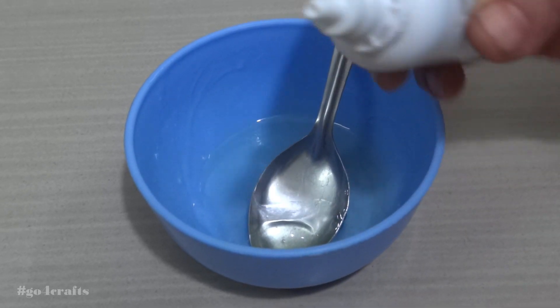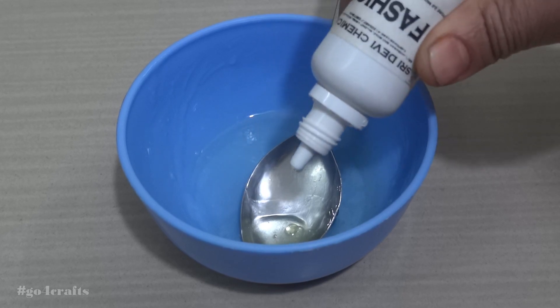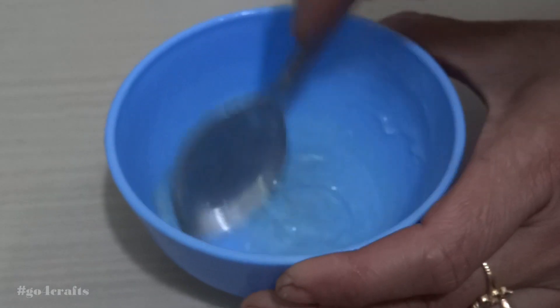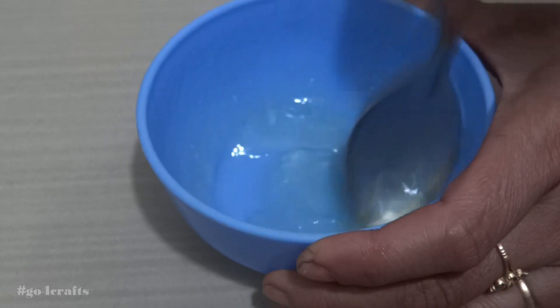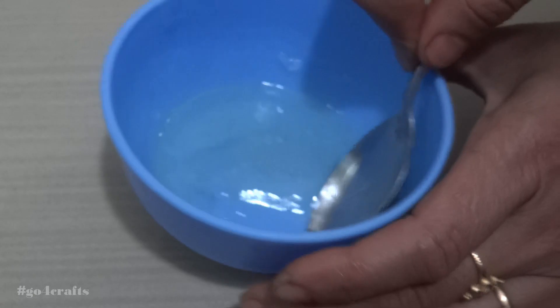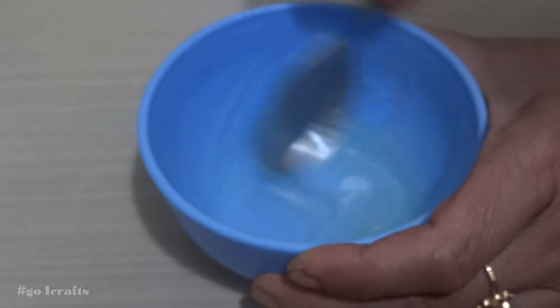Finally, I am adding a couple of drops of fragrance essential oil — as I told you, this is purely optional. Mix it well until all the liquid reaches a uniform liquid state.